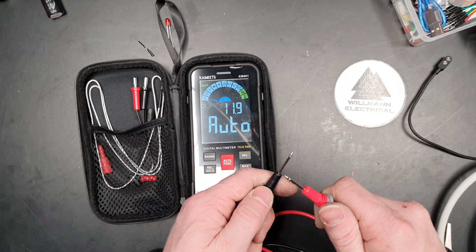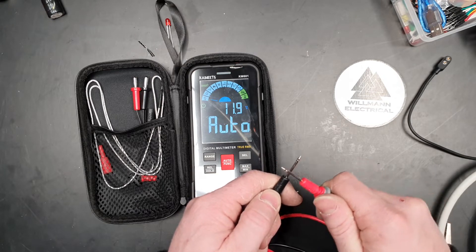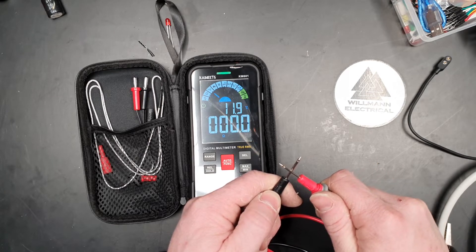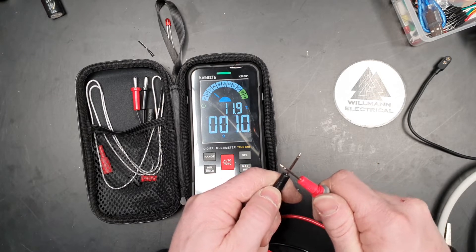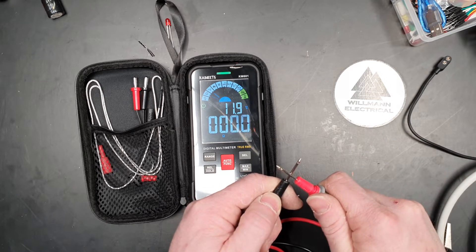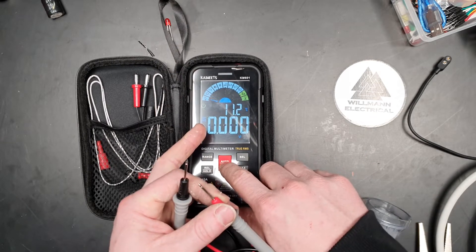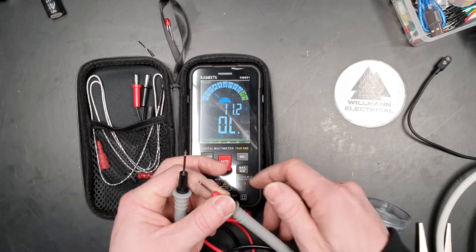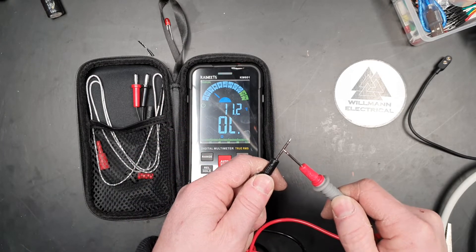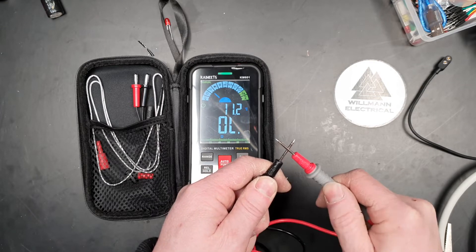We've also got continuity. Not quite as snappy as the Fluke mate, but when you're paying one tenth the purchase price, that's not too bad. We'll just change it to the bell mode.